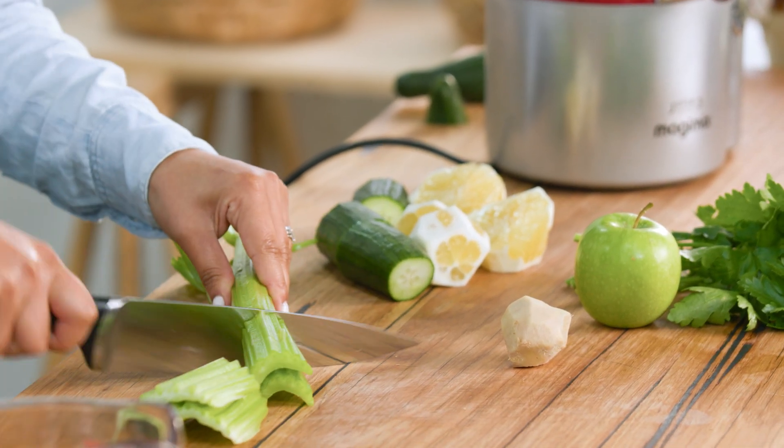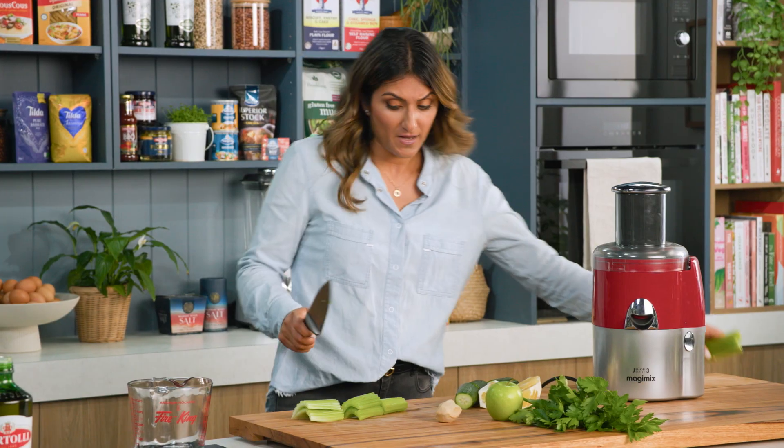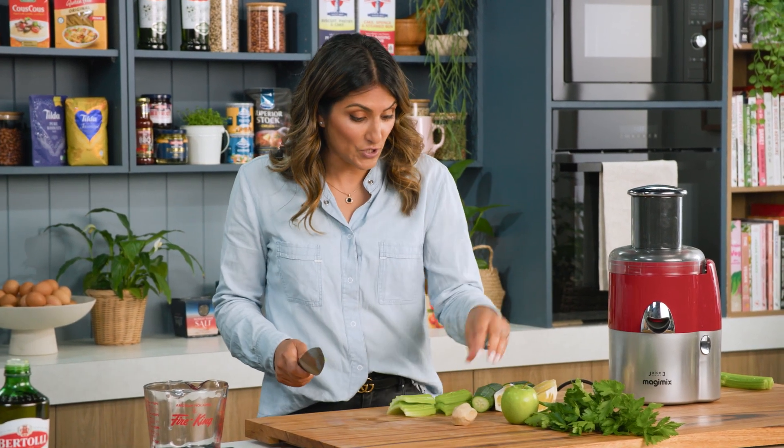So celery, which is another really good source of fibre as well. You really want fibre in your diet — it reduces your risk of bowel cancer, also heart disease.